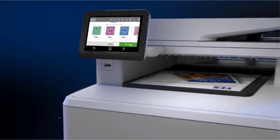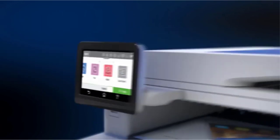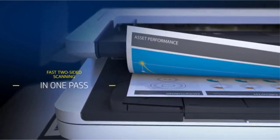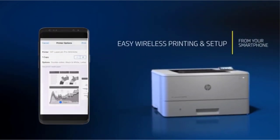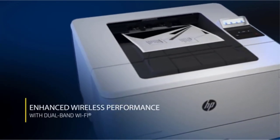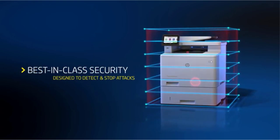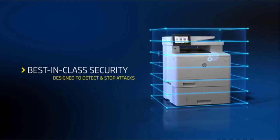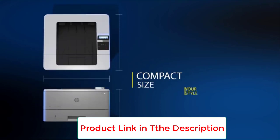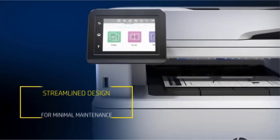This combination of functionality into one unit allows it to save space on your desk. Its automatic duplex printing capability increases the amount of paper you can use before replacing it, with toner cartridges that deliver up to 20,000 pages per cartridge. It's HP's first single-function printer to be Energy Star certified, and you can print documents up to 20% faster than competitive models. You will also save energy by choosing your energy-efficient settings.